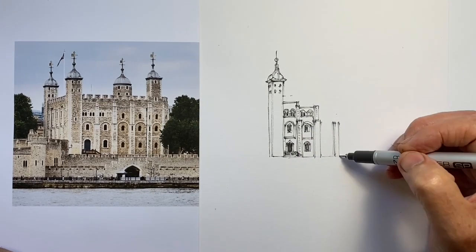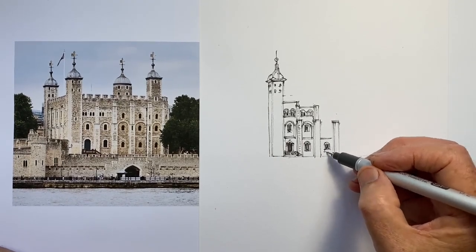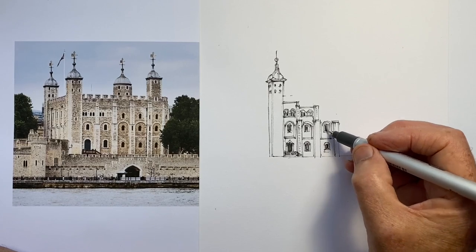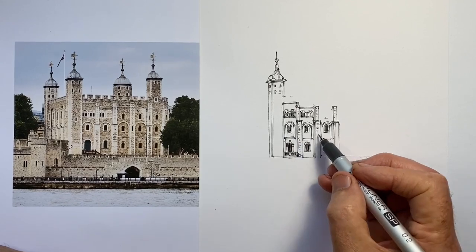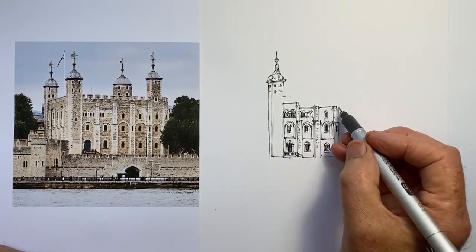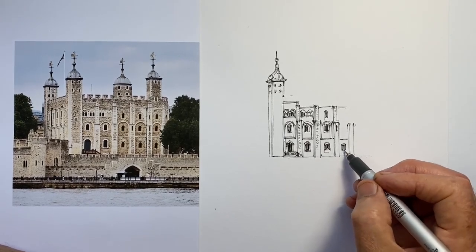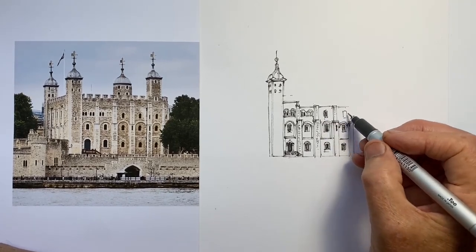I fell into the very common mistake of making my window slightly too large. It's easy to overestimate the size of something which is visually quite important. So that has affected the way the building looks in some ways, and it also works to make the front wall look smaller than it really is.